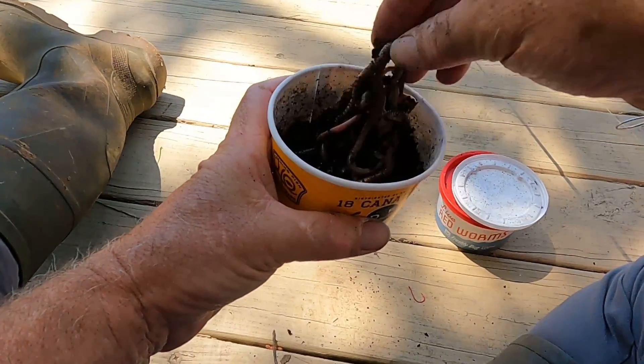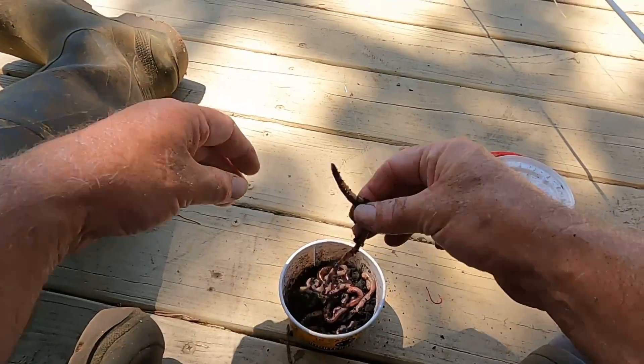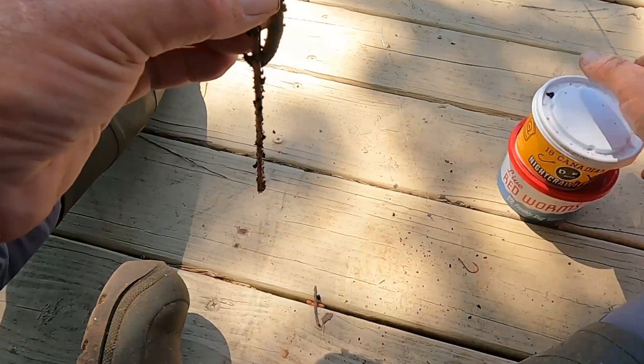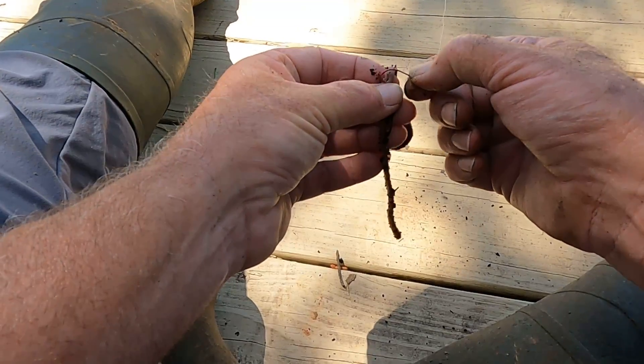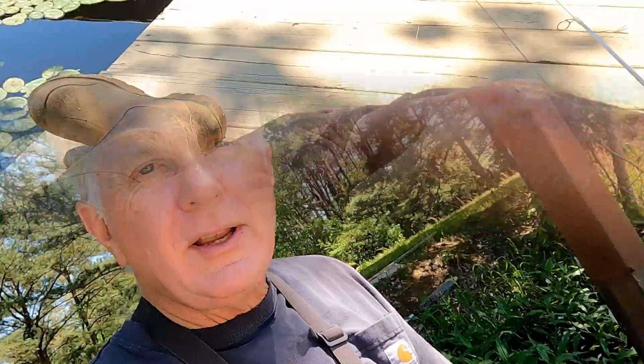I'm gonna get me a night crawler and show you how I hook them. It's important to keep these worms and night crawlers in a shady area while you're fishing — if you don't, they'll shrivel up on you. I'm gonna hook them right in the middle, just like that. I'm fishing without any weight, just a hook — number two hook. I've got 10-pound braid with a 6-pound test leader. I'm gonna start at this floating dock right here, flip this night crawler out toward the end of it, and then work my way around the bank where there are some big shell cracker and bluegill beds.